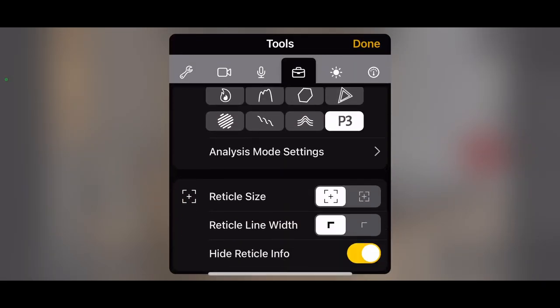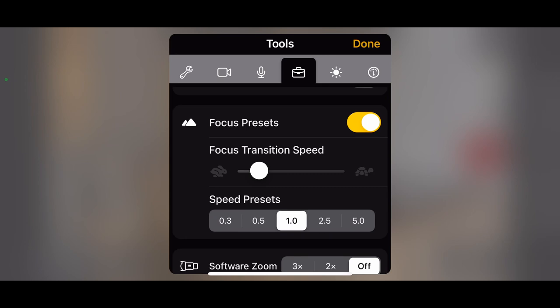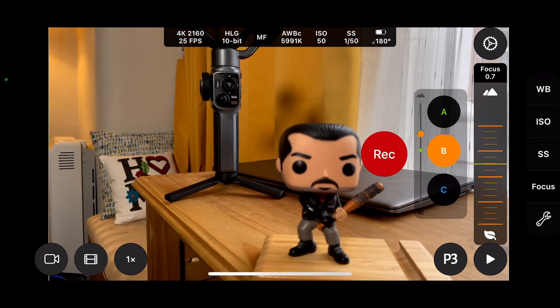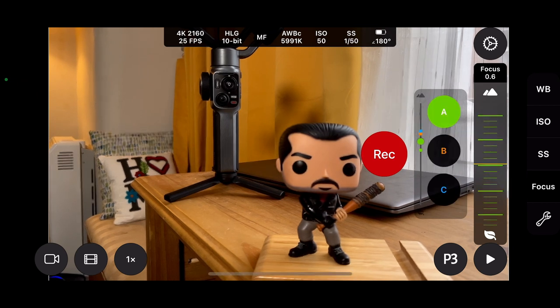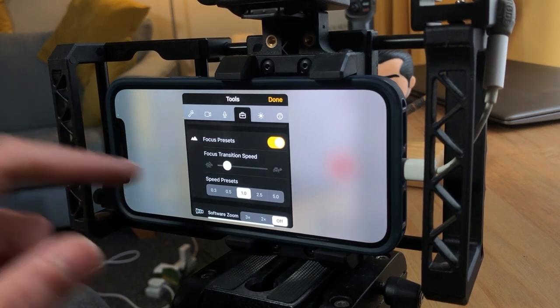Go back into settings, scroll down to focus presets in the tools menu, and you can also change the speed of your focus pull. It was set to five seconds, but we can change it to one second. You can even use this dial — with a rabbit running fast down to a tortoise walking slow — to set the speed, or just use the speed presets. At one second, go back in, press focus, and it moves to C in one second. That's the same for every focus pull point. Even if A is further away, it still takes one second. The ability to change the speed of your focus pull is an amazing, high-tech feature that not all filmmaking apps have — and Cinema P3 Pro does.